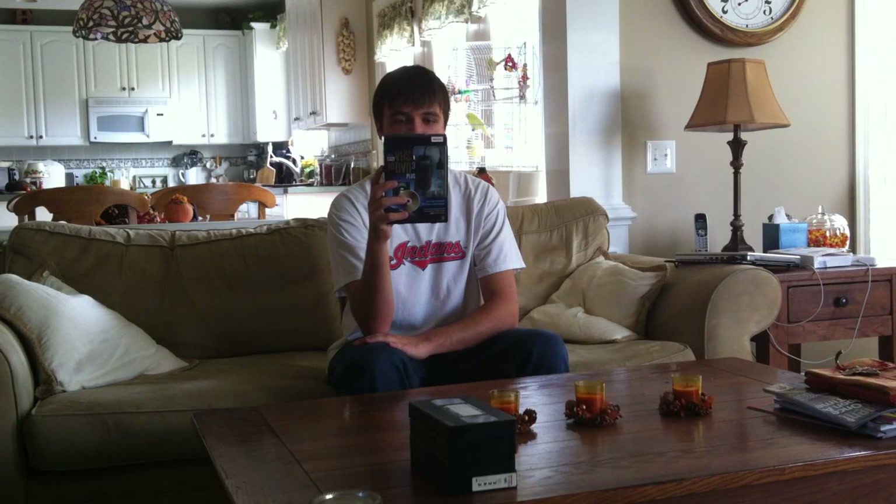Roxio Easy VHS to DVD 3 Plus. If you saw my commercial break this week, this is what I use to post it.